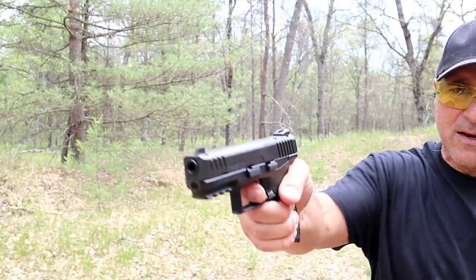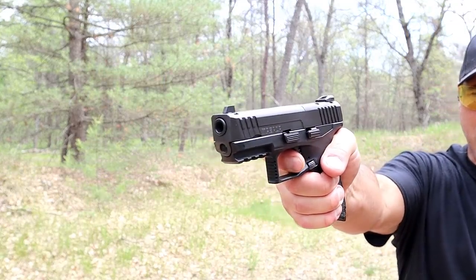Six-pound trigger pull with a reset right there — so almost a full reset.